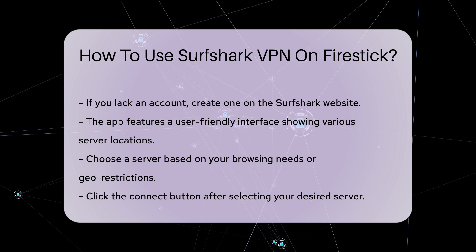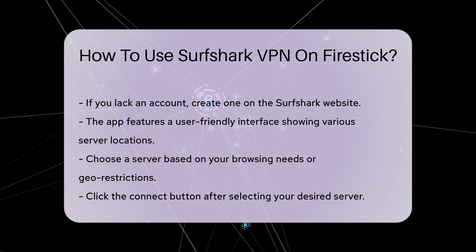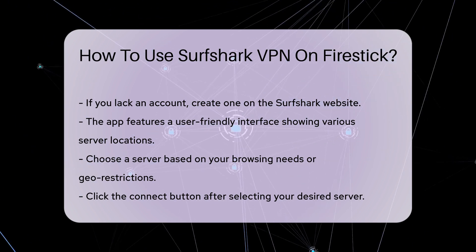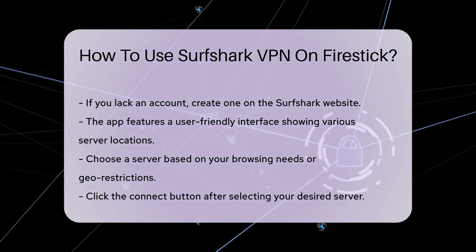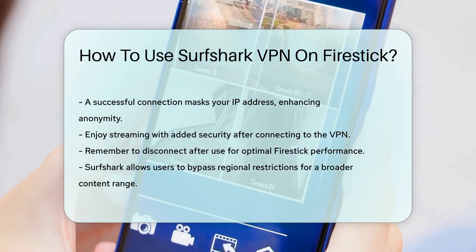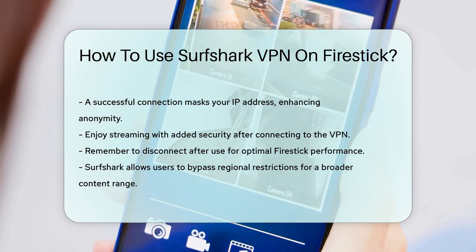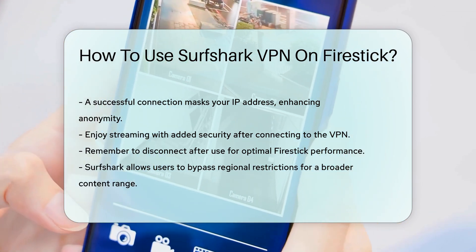Once you have made your selection, click the Connect button. After a successful connection, your IP address will be masked, enhancing your online anonymity. You can now enjoy streaming with added security. Always remember to disconnect when finished to maintain optimal performance on your Firestick.